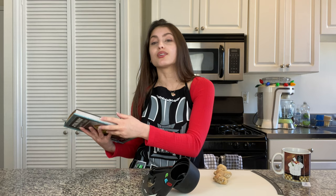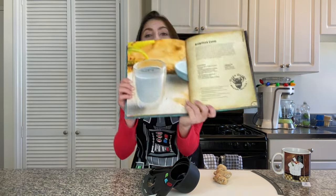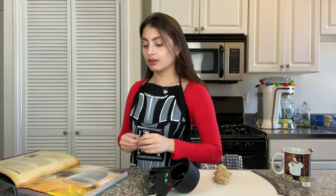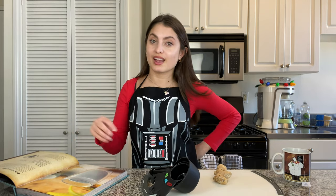I specifically remember being in Barnes and Noble one day and seeing this book and really wanting it because I wanted to try it out. This stuff all looks super legit in here, and I thought this could be perfect to integrate into the channel and do some cooking content. The first thing I went searching for as soon as I got the book was none other than the blue milk. I figured that would be a good first recipe to warm up, get our kitchen legs going, see how you guys like it. Maybe we'll start it up on the channel as a regular thing where I cook some recipes out of this book.